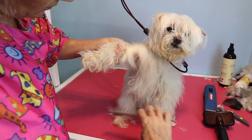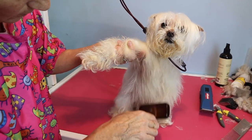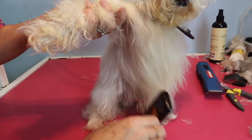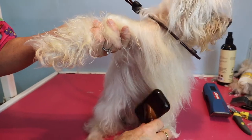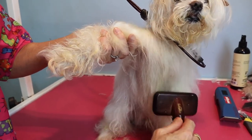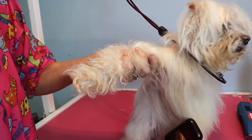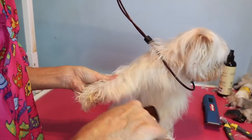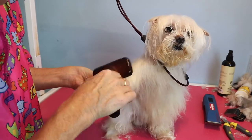It does get more difficult underneath, so basically I would just run the brush very very gently without touching the skin. See, they're coming right out but I'm not being aggressive in any way — he's got very fine hair. And then again on the leg: brush it away from the skin with your fingers underneath.